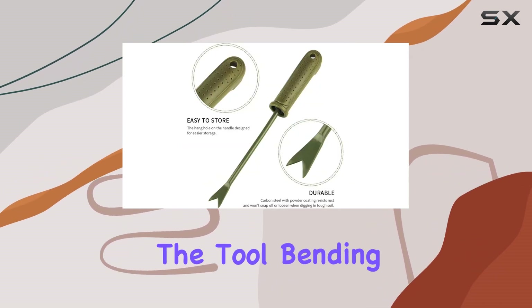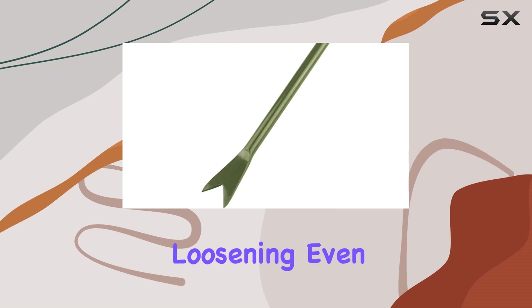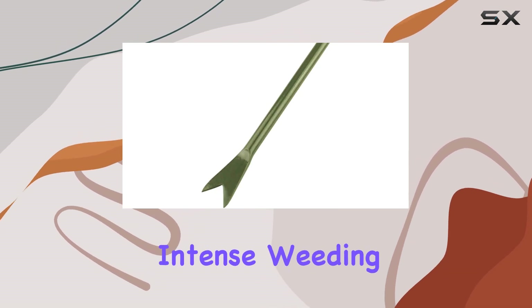You won't have to worry about the tool bending, breaking, or loosening, even during the most intense weeding sessions.